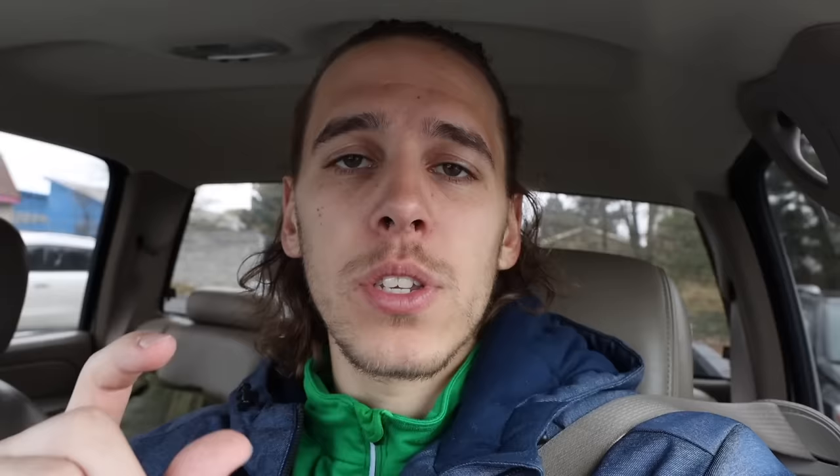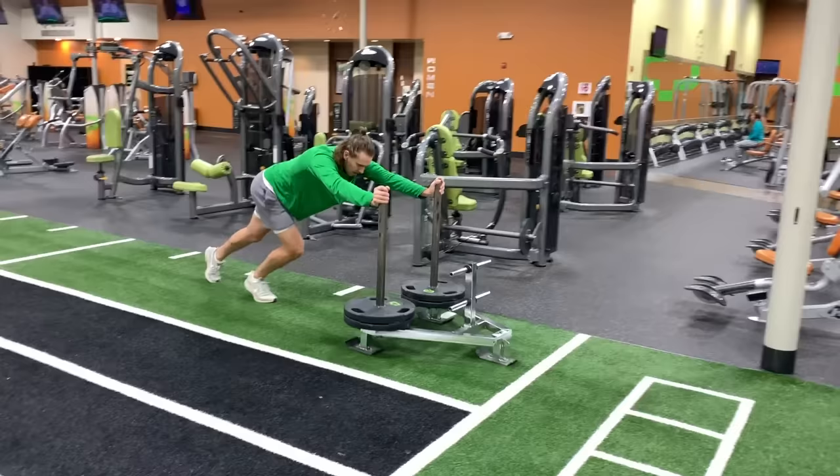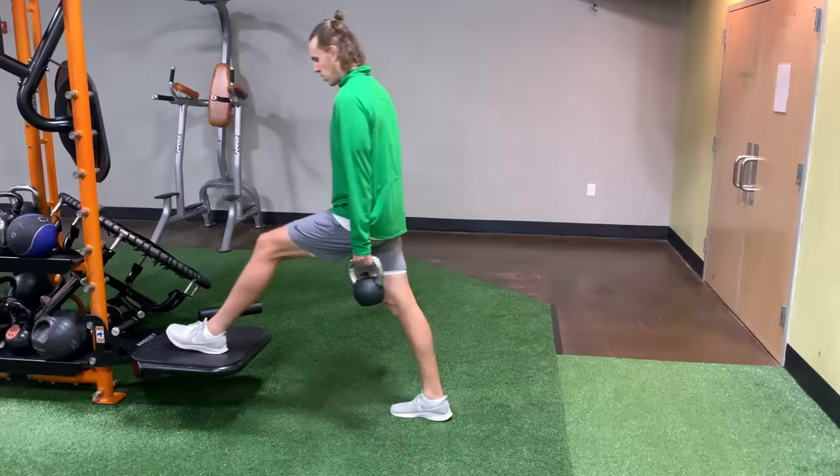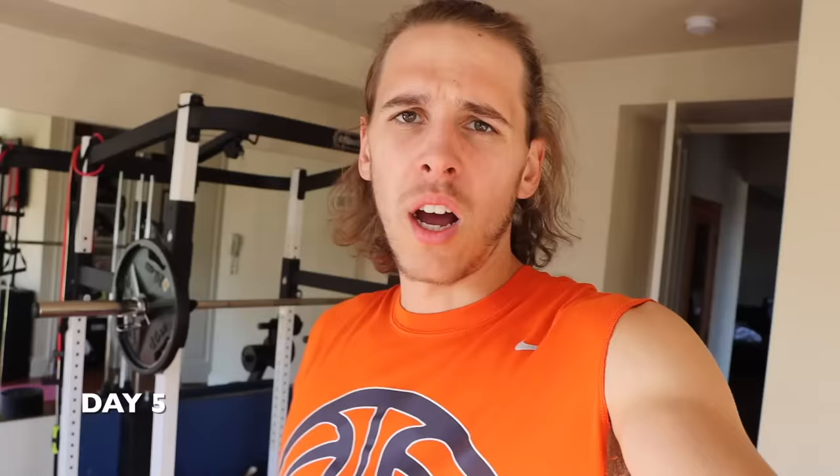Day three — headed into the gym for a heavy lift day. Every Monday, Wednesday, and Friday we have heavy lifts. Today is split squats as the number one workout, plus other stretches and exercises. The swelling has gone down a little in my quad. The nice thing about these workouts is only three lifts per week, giving your body proper time to recover. They increase strength as well as range of motion and flexibility. Day three complete — those workouts helped my quad and my range of motion kept increasing through all the stretches.